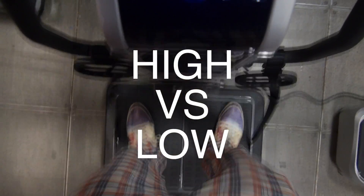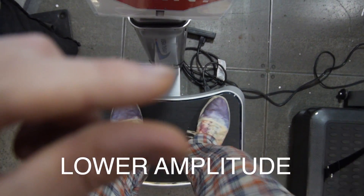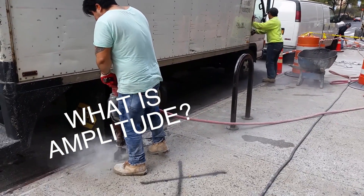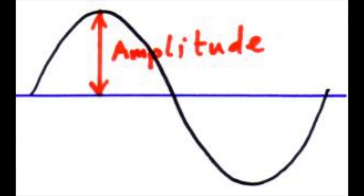Is high amplitude better or low amplitude? It also seems to be vibrating at smaller distances, whereas this vibrates at a larger distance. But what exactly is amplitude? Amplitude is the maximum extent of a vibration or oscillation, measured from the point of equilibrium — basically the center of the plate.